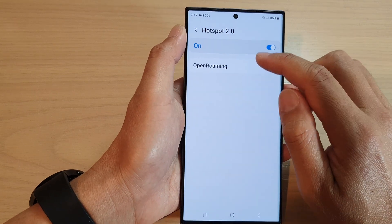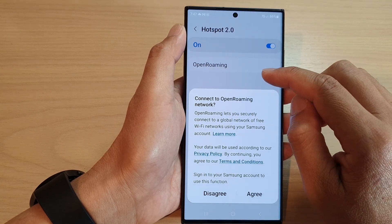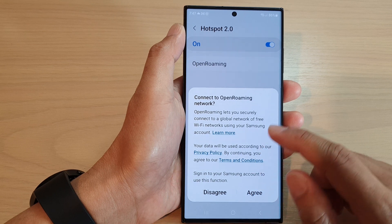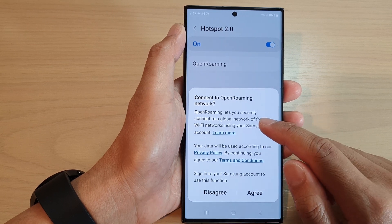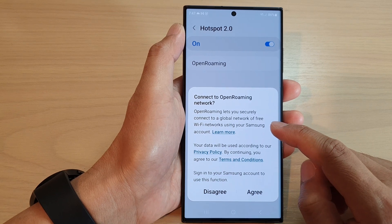And in here, if you go inside the Hotspot 2.0 settings page, there's Open Roaming and you can tap on Agree. It says Open Roaming lets you securely connect to a global network for free Wi-Fi networks using your Samsung account.